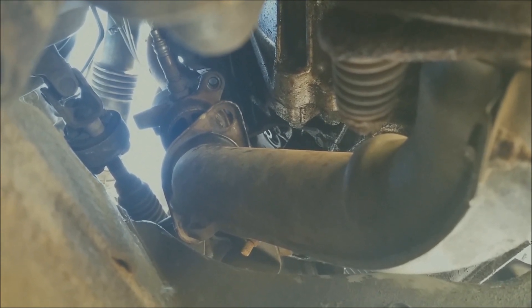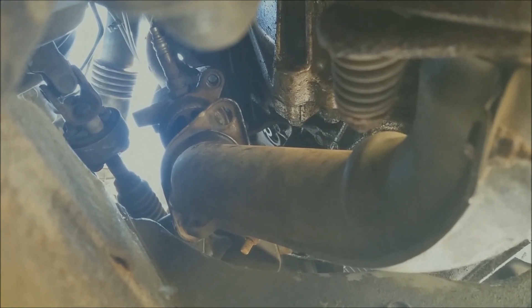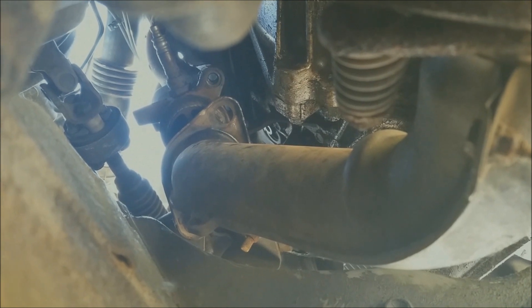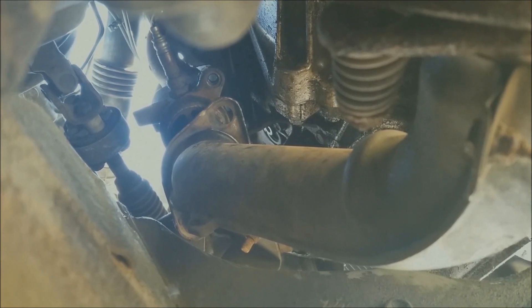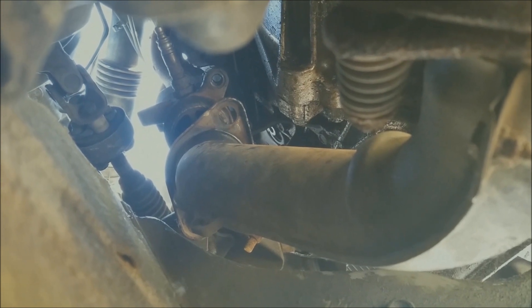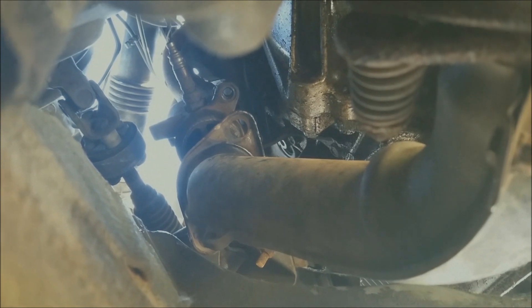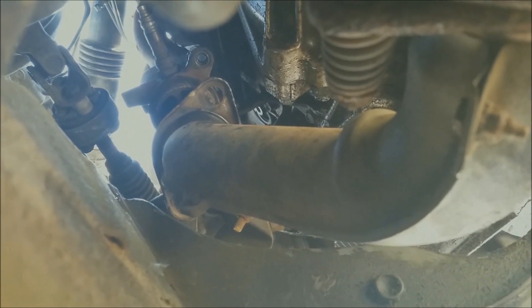I'm just assuming there are a couple other things I've gotta do to this thing. He probably just fixed it so it fires up, which he told me everything about and was very honest with me and helpful getting it loaded on the trailer. I'm expecting to have to look over my $300 rig — obviously it's a $300 rig, you're gonna look over everything.